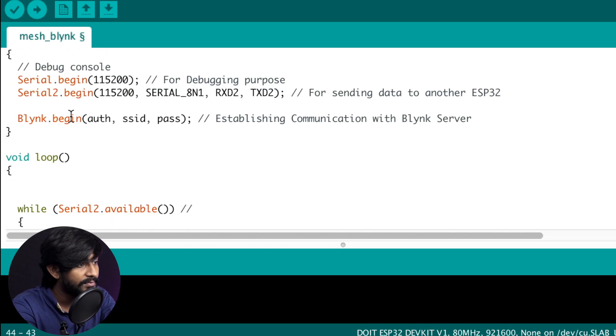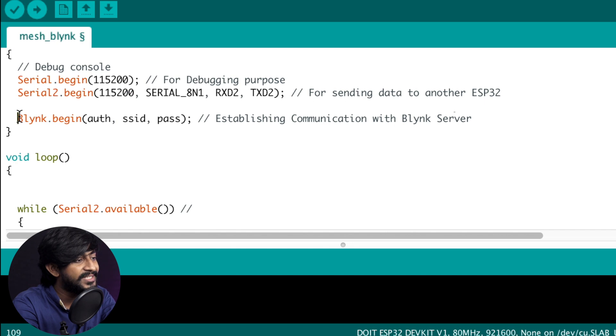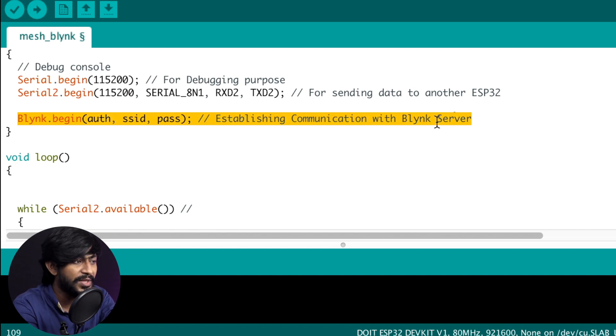In the setup part: first we establish serial communication at 115200 baud, which lets us see what data is being sent and received on this ESP32 board. The second serial communication is on the Serial2 pins of the ESP32 board — ESP32 has built-in hardware Serial2 pins, which are used for sending and receiving data with another ESP32 board via UART communication, also at 115200 baud. After that, we establish communication with the Blynk server.